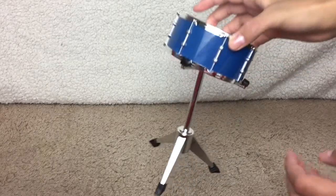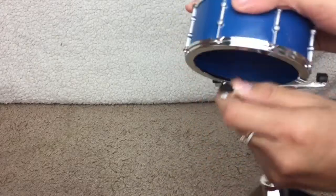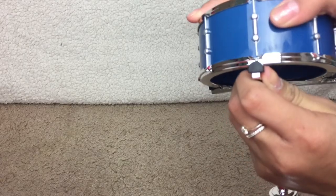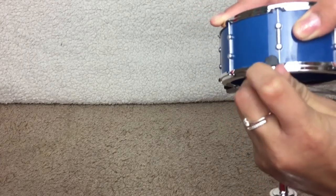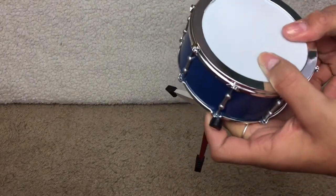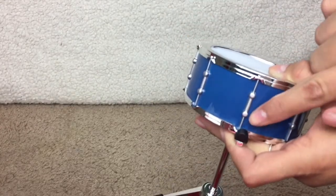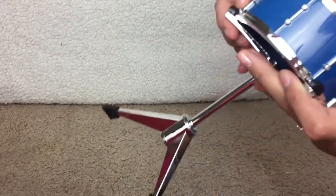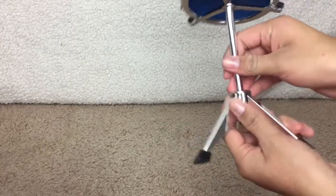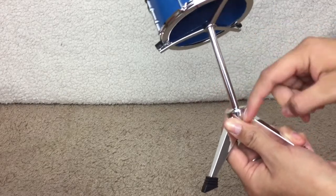Next, we have the snare drum. It attaches to this stand. You need to carefully follow the instructions, because as you see here, I am struggling to put this back on. It's a little bit difficult, but once you get it on, it won't come off. It is navy blue again with silver designs, and then there's a stand that attaches. It is twisty.